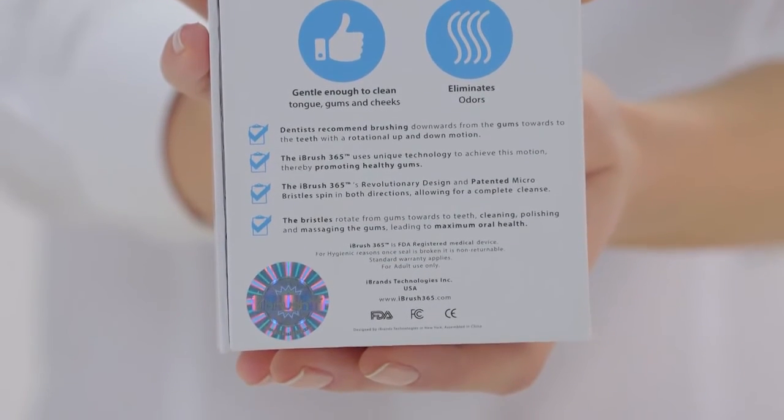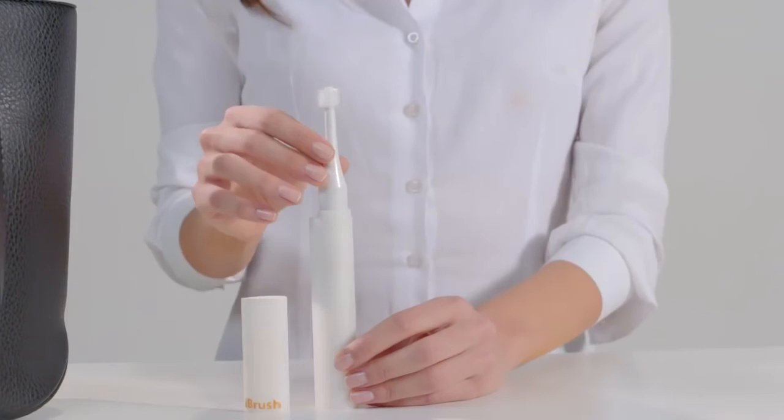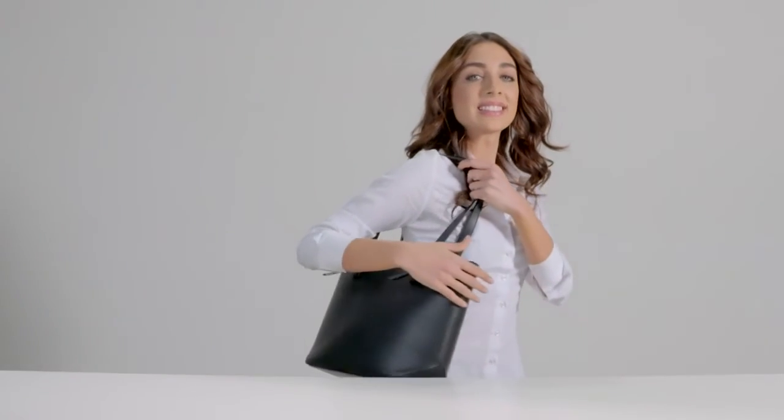Small, compact, lightweight, and hygienic — a washable carrying case lets you take your iBrush 365 on travels around the globe. We believe this product revolutionizes the way we brush our teeth. Please back us and help us share our dream — be part of the transformation in the field of oral hygiene. iBrush 365: for smart people.